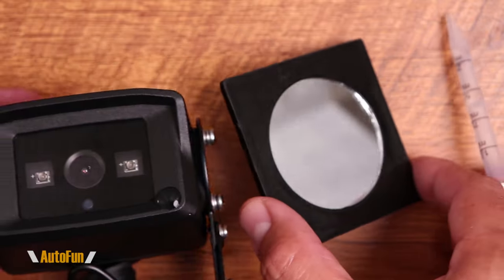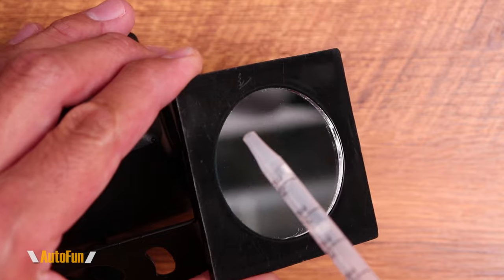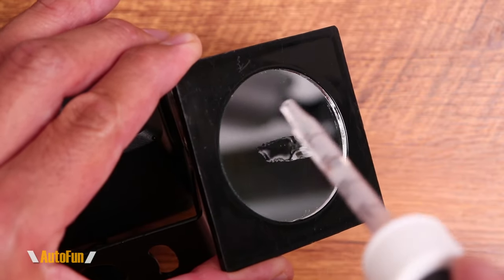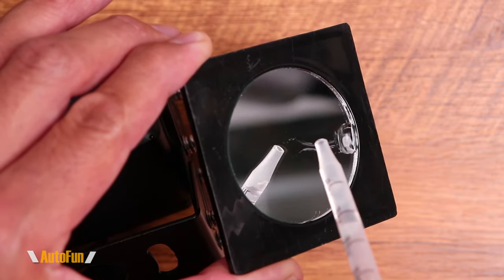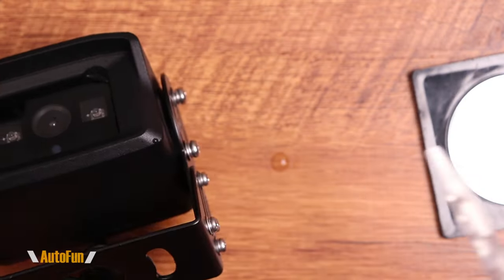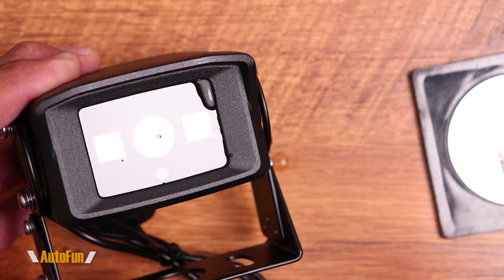Just for comparison, I have a standard piece of glass here and we'll test the same thing at about a 45-degree angle. The water should run, but notice the difference — it smears and has a hard time getting down to the bottom. That is the difference between a hydrophobic glass surface and a regular untreated surface.